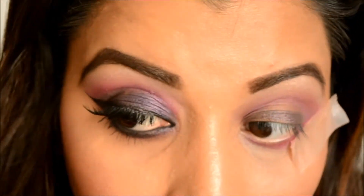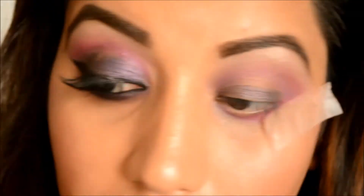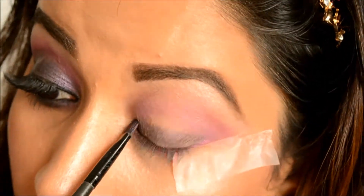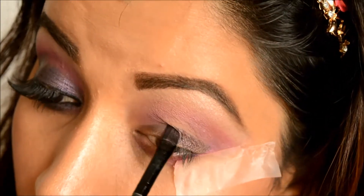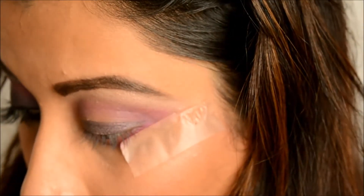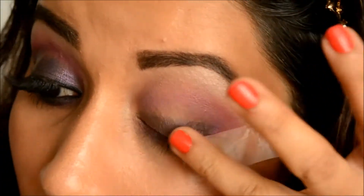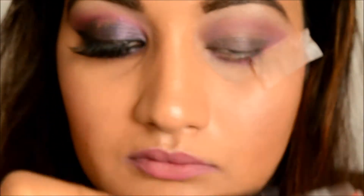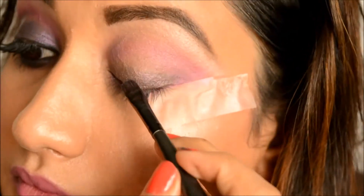Now I'm taking the elf cream base in the shade eggplant and applying that on my lid area using a synthetic brush. I'll just place it on my lids and then slowly blend it with my finger.